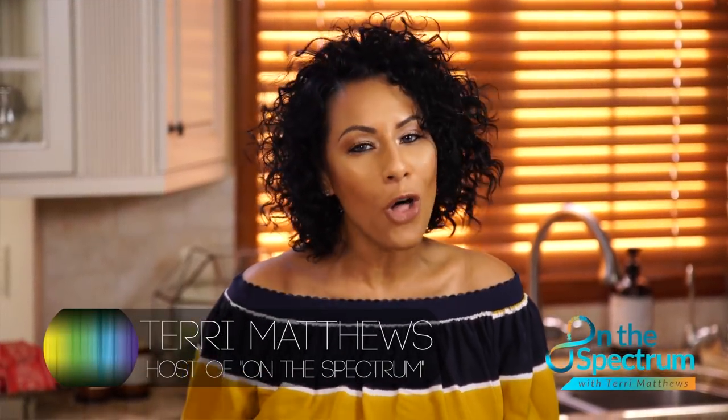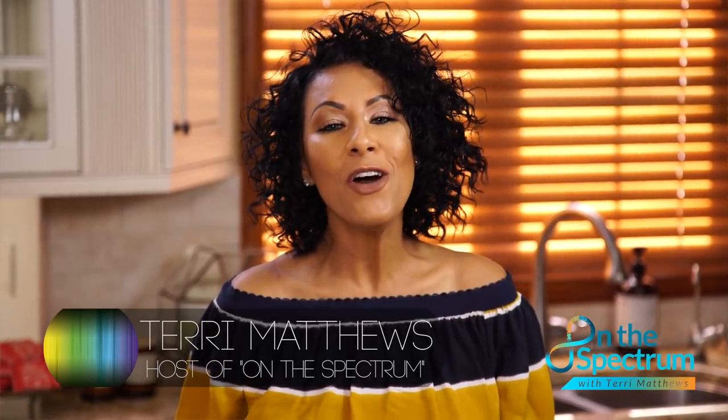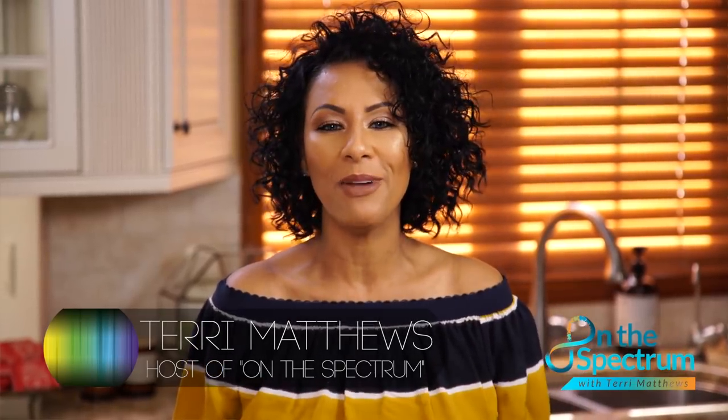Welcome to On The Spectrum, I'm your host Terri Matthews. This is the show where we like to inform you, entertain you, and definitely encourage you about all things autism. Today on our show — which we have every Tuesday — is a do-it-yourself project where we like to bring the creative genius out in you right there at home.